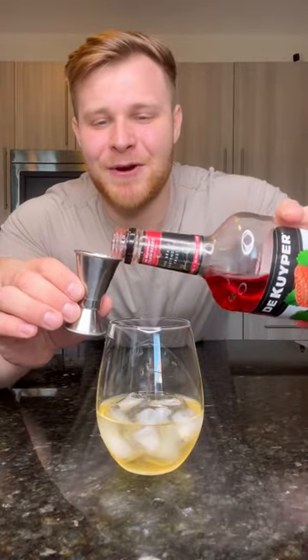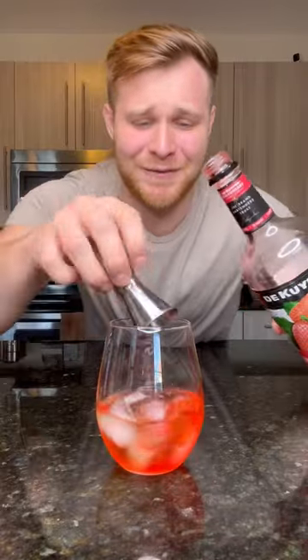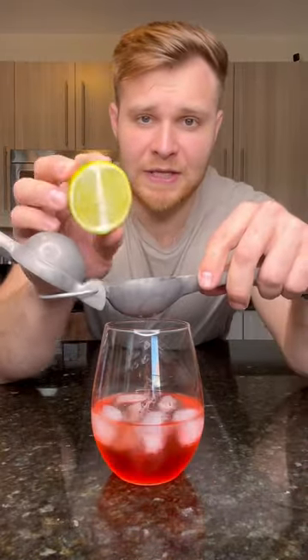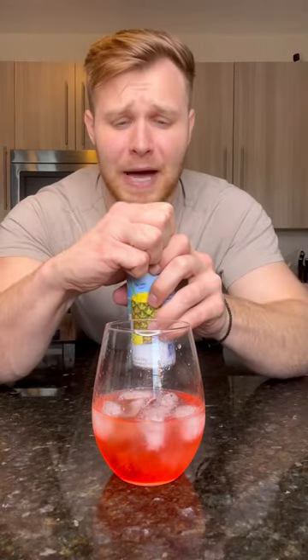Two ounces of strawberry pucker to lighten the blow from the Everclear and 151 rum. Squeeze in half a lime — that's a juicy boy. Top the rest off with some pineapple juice.